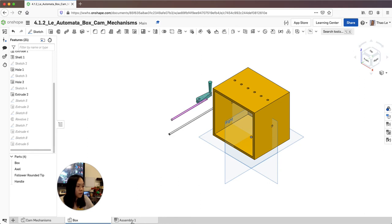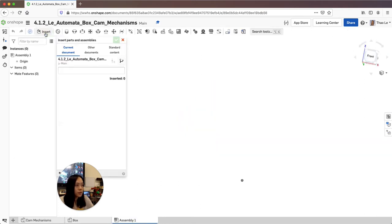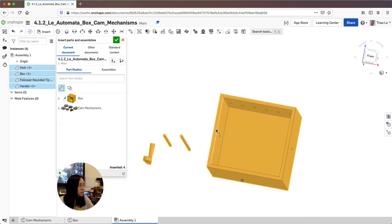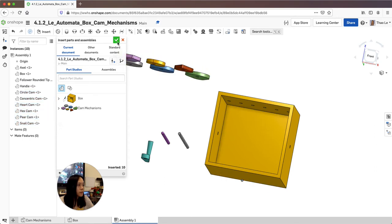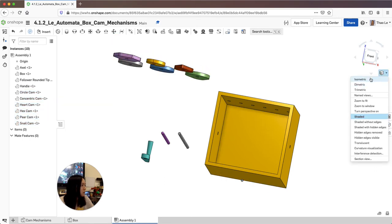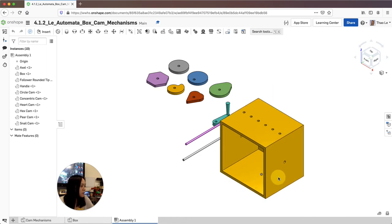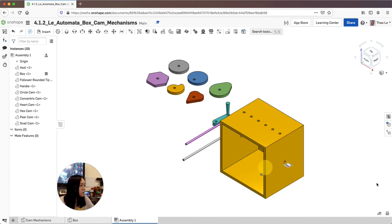When I go to assembly, I'm going to insert the box and then insert the cam mechanism. I'll hit check, isometric, and I'm going to fix this box — right click, fix — so it doesn't move anymore.